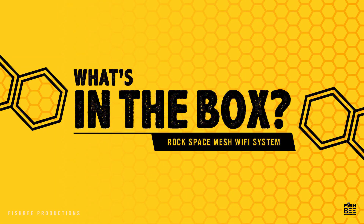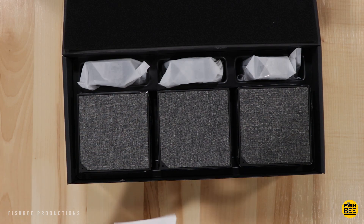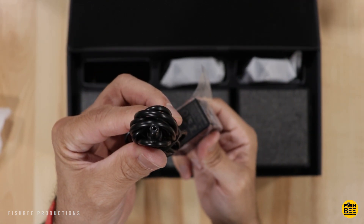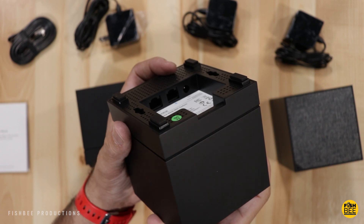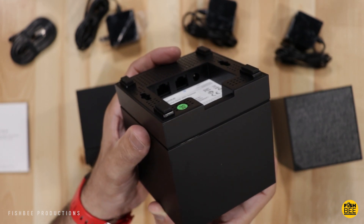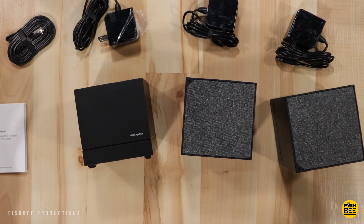So these actually look pretty good with the fabric material there on top. Of course this comes with a user manual. Each mesh unit comes with its own power cable. I definitely like the look of this. It does come with a flat ethernet cable, and then three different mesh nodes — the connections are right on the bottom. You've got two different ethernet ports: one goes from the mesh node, and the other you can plug another device in or connect it to another node. You've got a LAN port and then a WAN or LAN port in the middle that goes to your modem, then a power jack and reset button. Overall, I really like the build quality on these — they seem on par with other mesh networks I've tried.